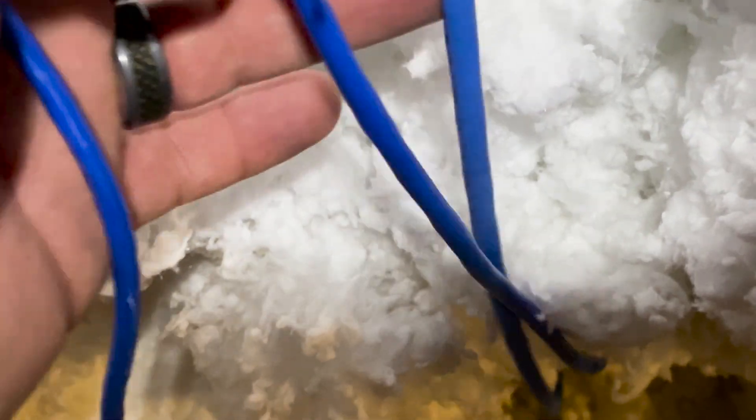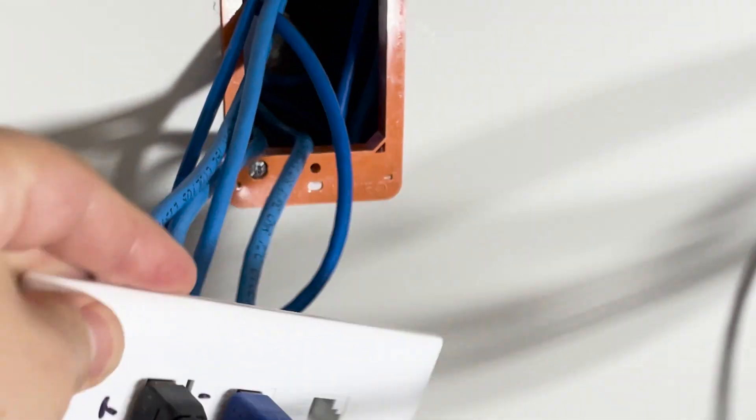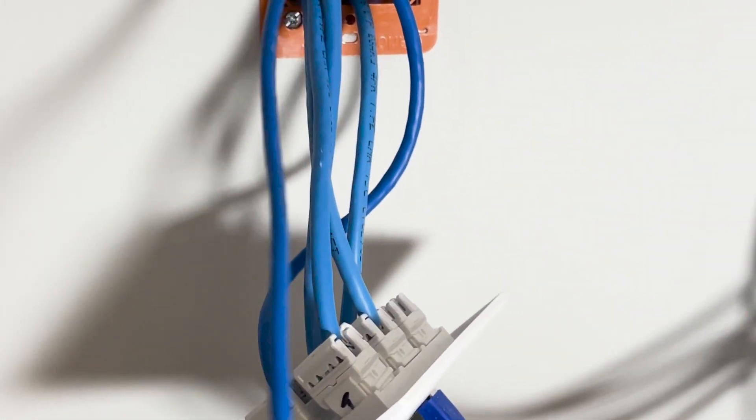Alright guys, I have the cat 5e right here - it's going to be dropped down here. As you can see, I currently have a cat 6 and a cat 5e originally from the house; that's where it's going down into the office. We just made it - it's not pretty but we got it from all the way over there to the other side. So let's start doing some terminations and getting it down. I have the six-port wall plate in the office and one more port I can utilize. I was able to drop it down the wall from upstairs in the attic - here's the other cable right here, ready to go.